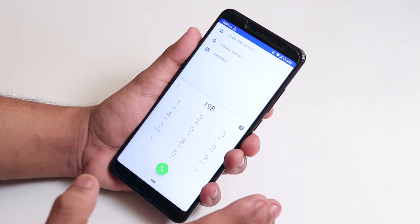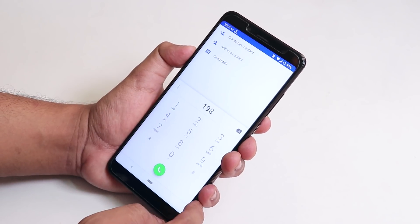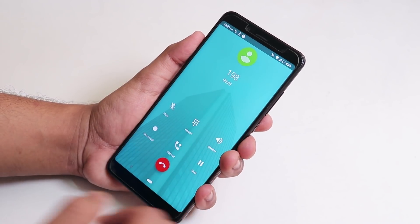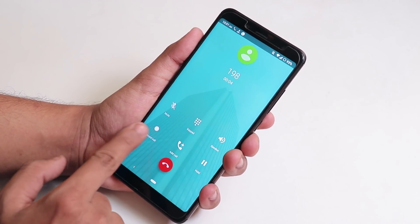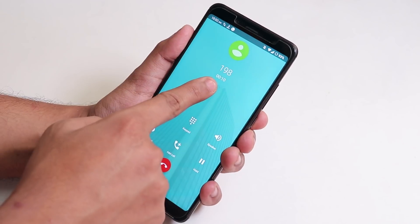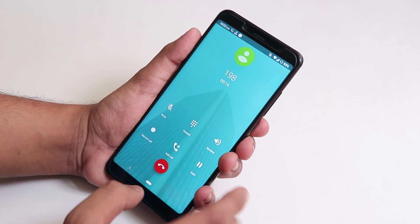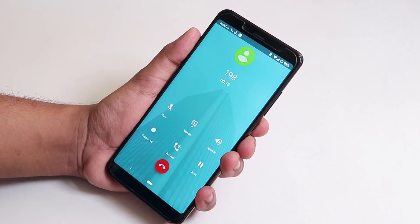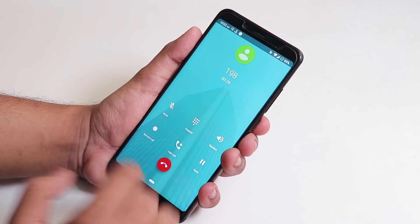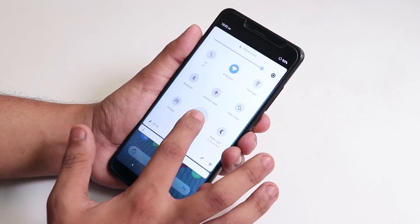VoLTE works right away on both SIM slots. If you have a Jio SIM and place a call, you get a call recording option, which is not present in most ROMs. You also get an in-call timer option, which wasn't working on other Android Pie ROMs. On the stock dialer, call recording and the add call option both work super fine.